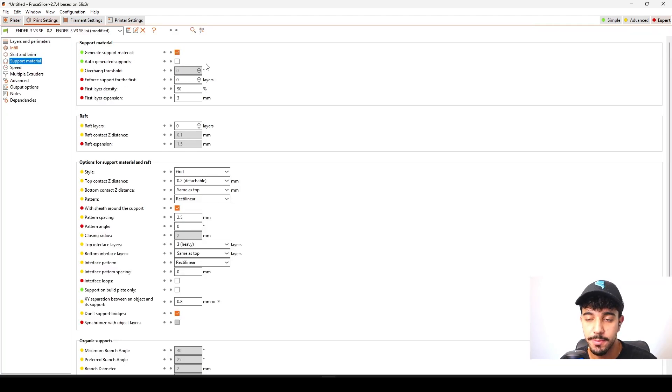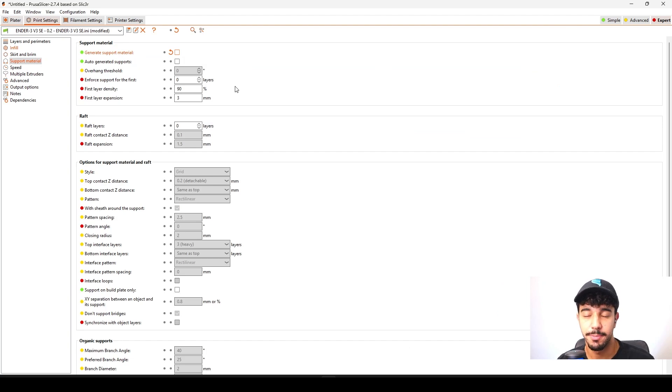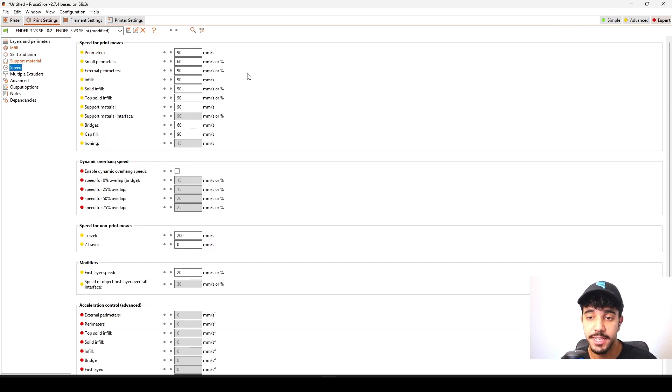As for support material, this model is optimized for printing so we do not need any support material at all. As for speed, feel free to print with your standard print speed or a profile you like. But if you're going to change any of the speed settings, lower them down and reduce the speed. It's always better to print slow than to print really fast and have it fail multiple times.